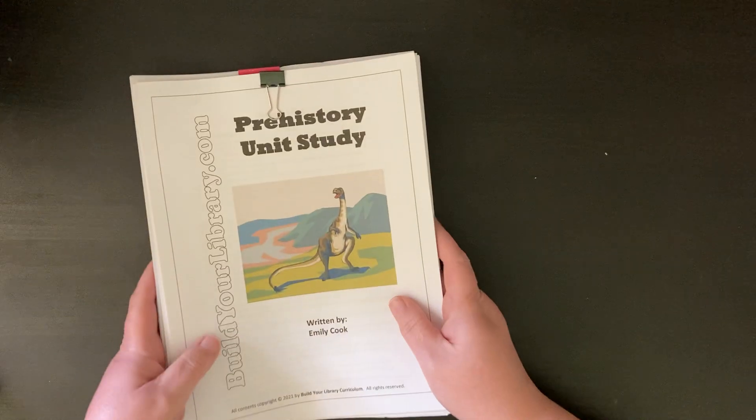This particular unit has 20 modules. Each module has information, notebooking, and activities. The information is the reading portion of the module — your child can do it independently or you can do it along with them. There's a notebooking section in each module with notebooking ideas, and a whole list of unit vocabulary in the back that you could use in your notebooking or writing. Each module also contains a selection of activities and hands-on learning experiences to choose from.